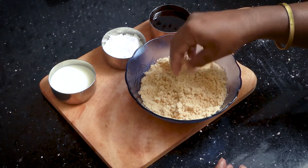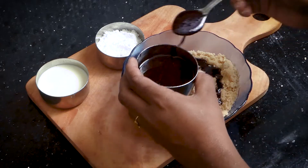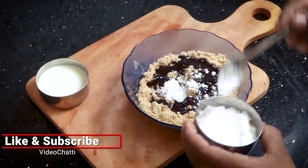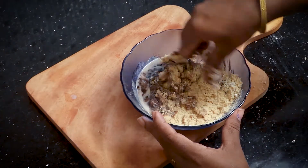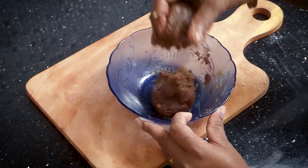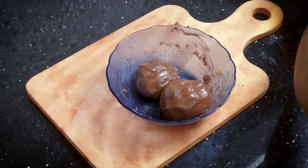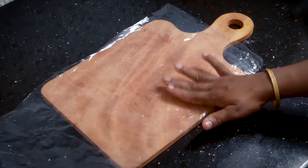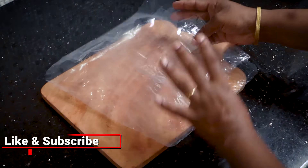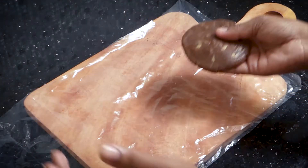I also add some biscuits in the cream cake with water. Put these into balls and place them in a plastic sheet. I am using a plastic sheet to fold it, using the rounds of the stick.